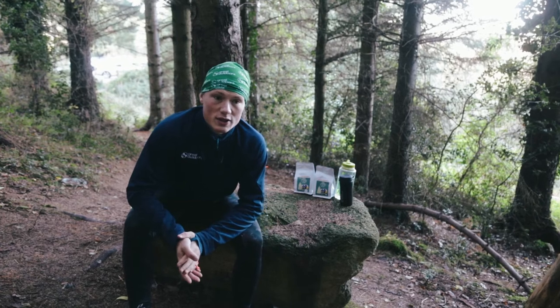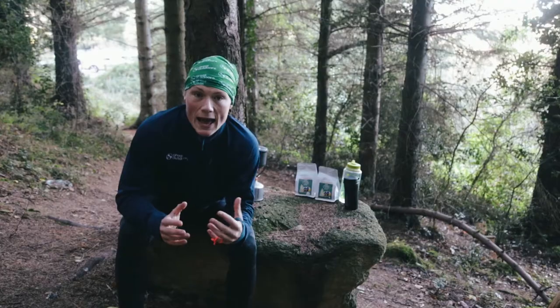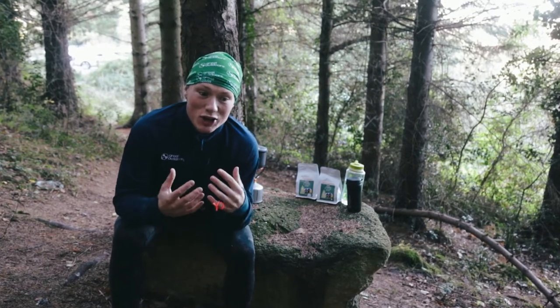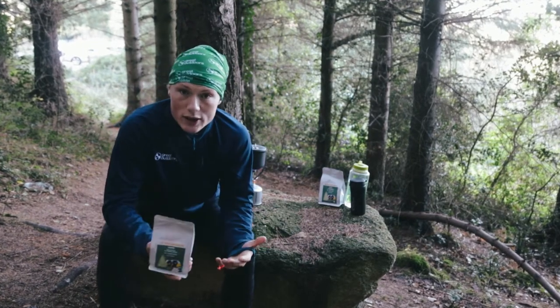Hey guys, it's Matthew here with Great Outdoors and greatoutdoors.ie. Just finished a nice little run here in the Dublin mountains — it's quite a cold October morning — and I'm just going to run you through quickly how to make coffee in the outdoors using your favorite coffee of choice.